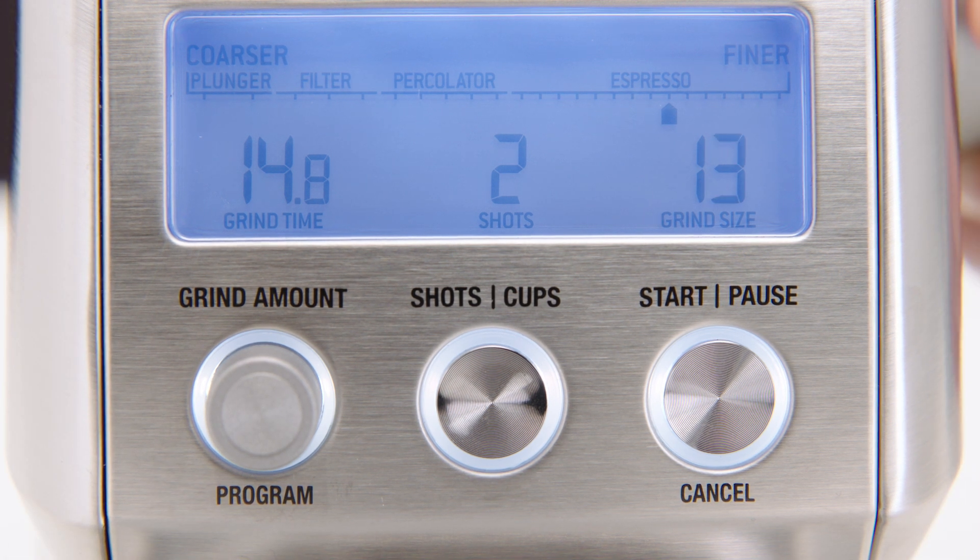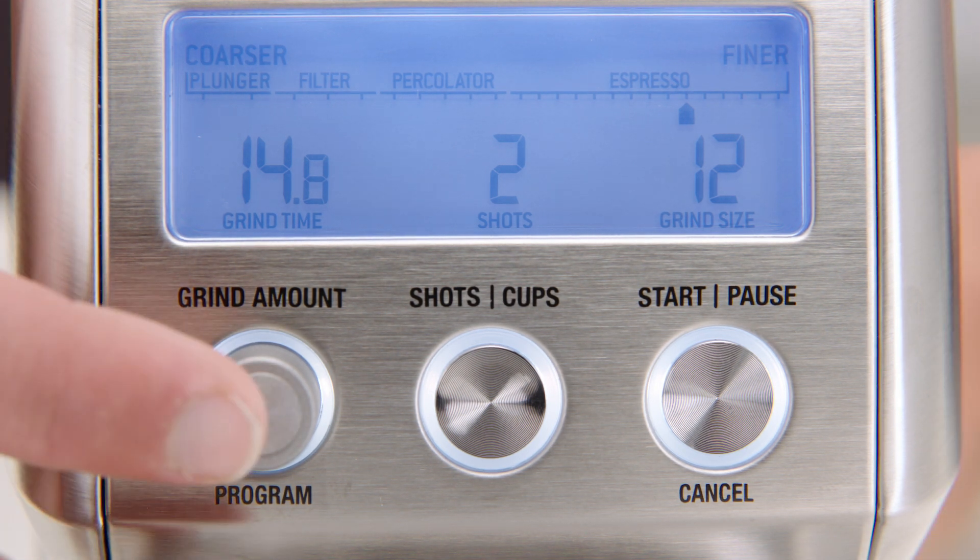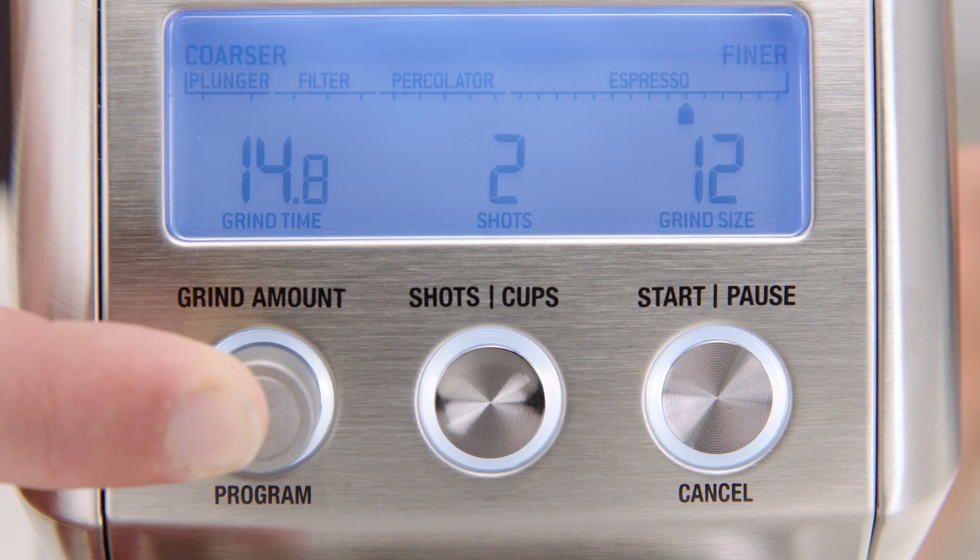Once you have set your required dose, you can program this time into the number of shots currently displayed on the LCD. To start programming, press and hold the program button and the grinder will beep twice to confirm.